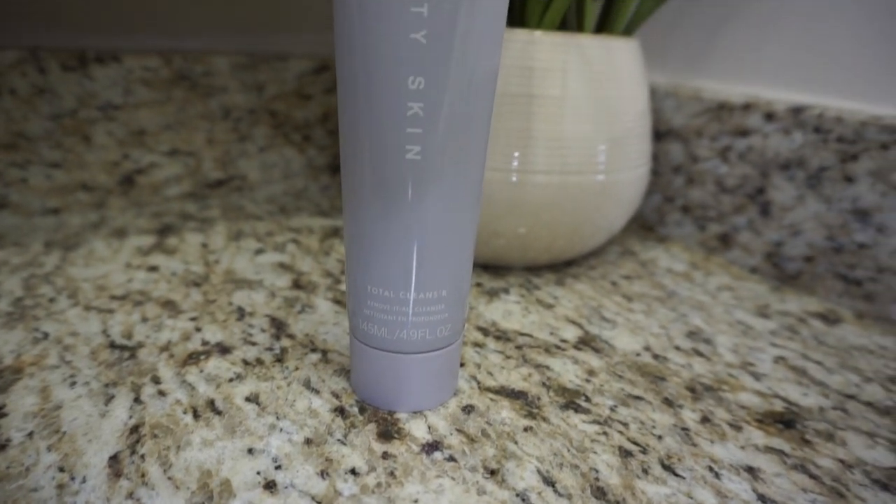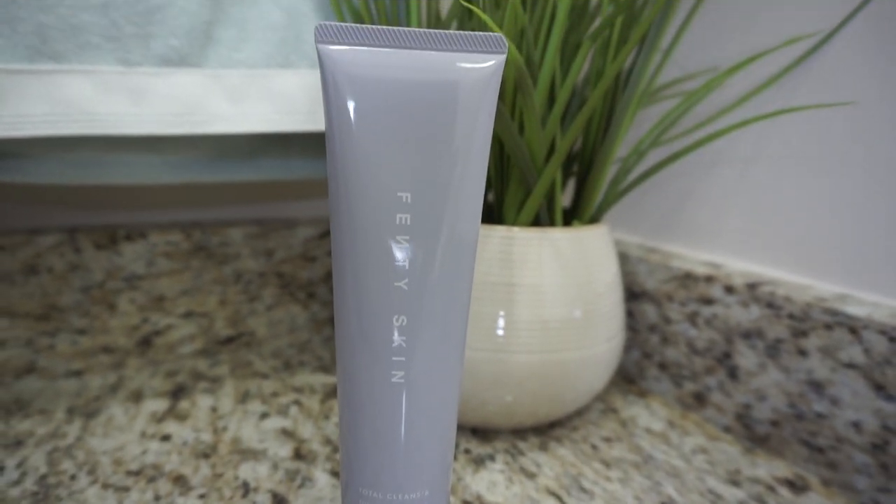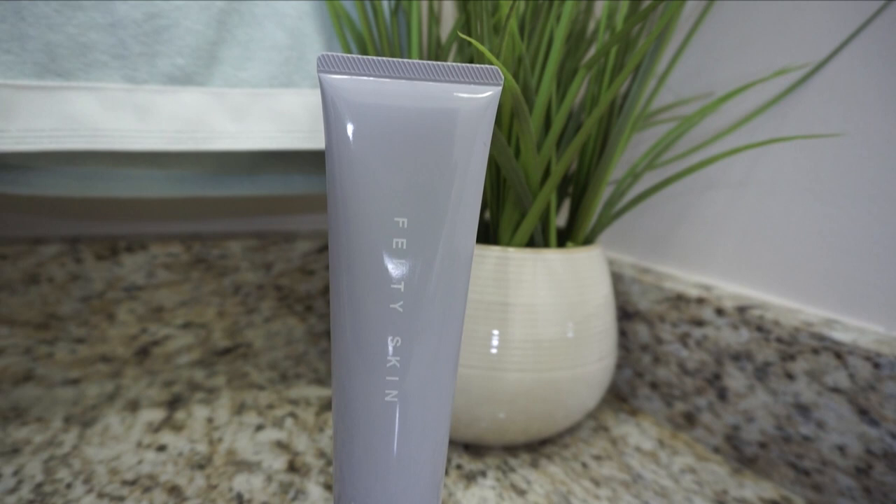First I'm going to start with the total cleanser. The claims say it's a two-in-one cleanser — a makeup remover and a cleanser. It gives you a deep clean; its creamy lather removes dirt, oil, and long-wear makeup without stripping or drying. I normally do a two-step cleanse — remove makeup first, then cleanse — but for this review we're going straight in with just the cleanser to test its claims.